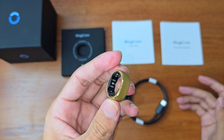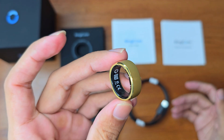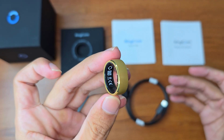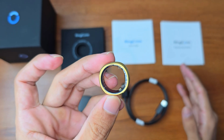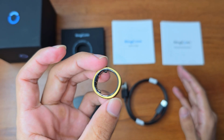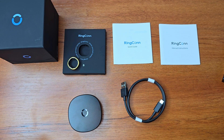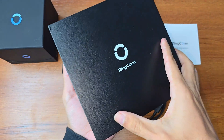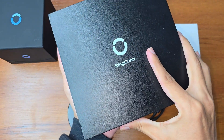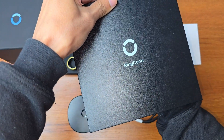It also comes in different sizes. My size was eight, so I ordered size eight. If you don't know your size, don't worry — Ringcon has a solution for that. When you purchase the ring you can request a ring sizing kit, and the company will send it to you first so you can choose the accurate size.